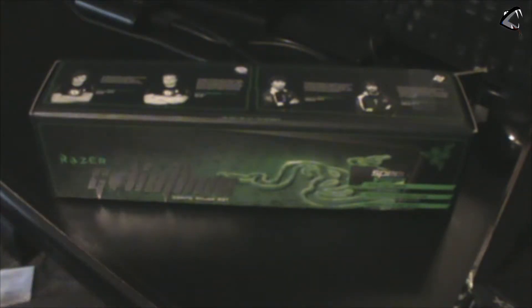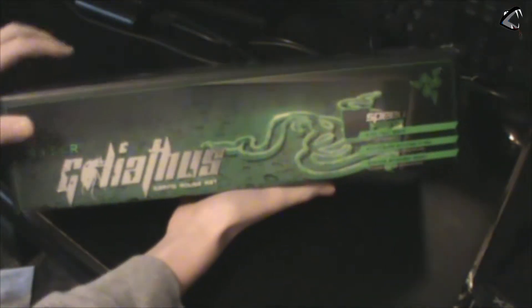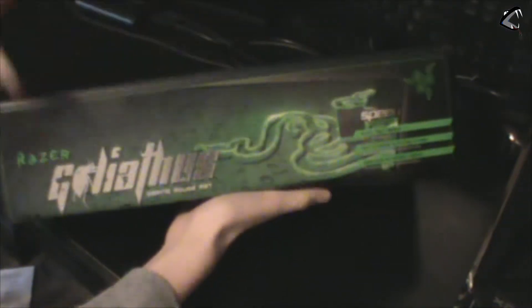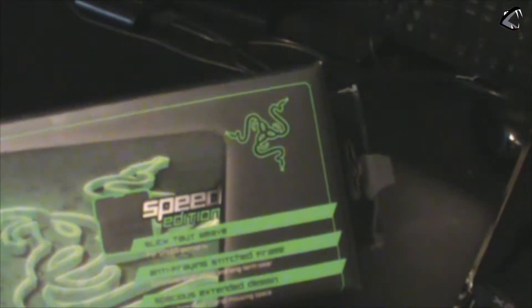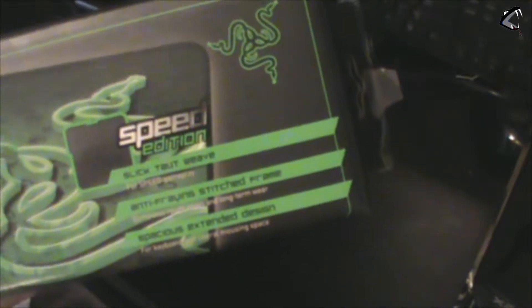I'll show you guys in a second when I unbox it, but first I want to show you the box. Here's the front — as you can see it looks pretty cool, it shows what the mousepad looks like, tells you the name and branding, and shows what edition it is. The speed edition says 'slick taut weave,' anti-fray stitched frame, and spacious extended design.